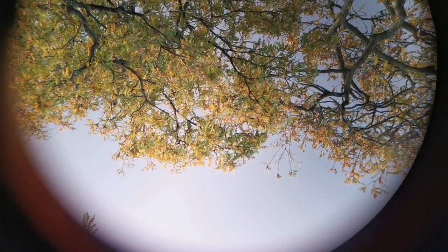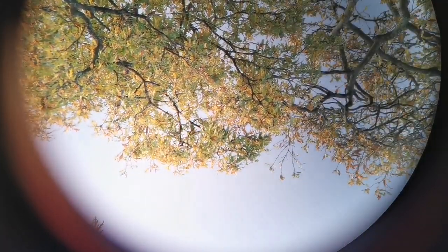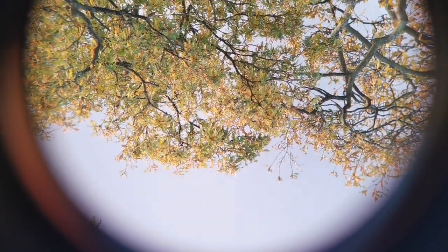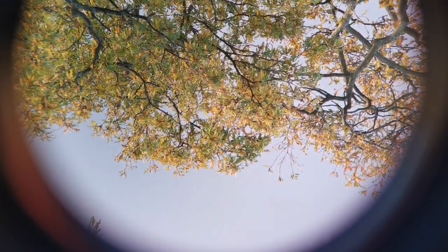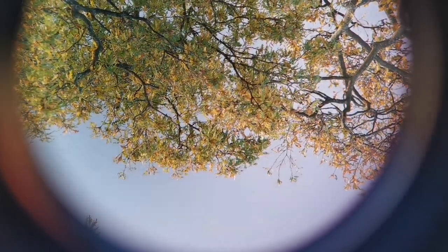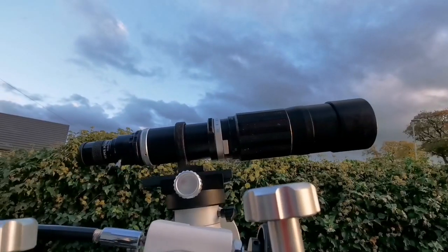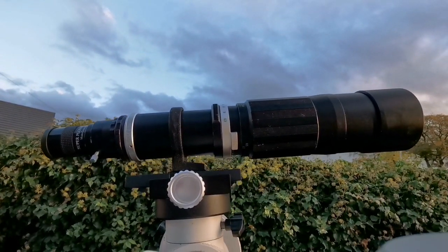I've now focused on a far-away oak tree and I try to focus as much as possible. I don't see any colour, any purple fringing. Usually you will see even visually such purple fringing around the edges of objects like leaves or branches — I don't see anything. Practically I have made an apochromatic telescope.